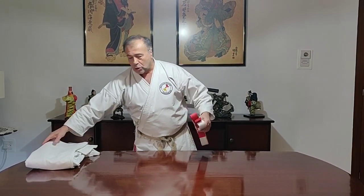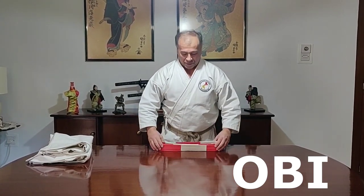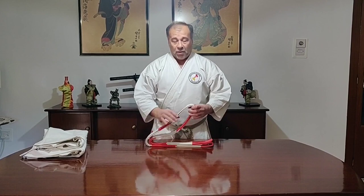Hello everyone, today I prepared for you a short video clip showing how to pack the belt, tie the belt and the knot, and also pack your karate gi. The karate belt in Japanese we call the belt 'obi.' The belt is there to show the level of your rank, and also so that your gi doesn't go open — it will close up your gi.